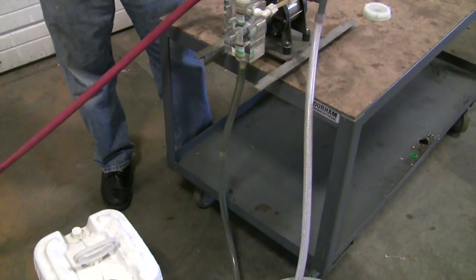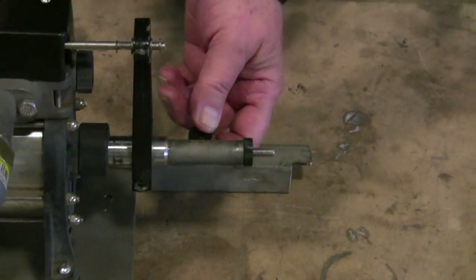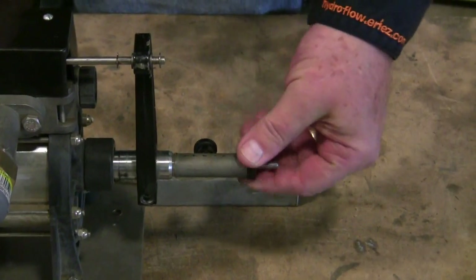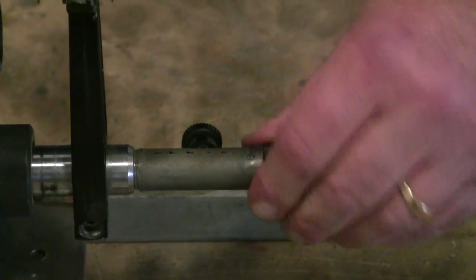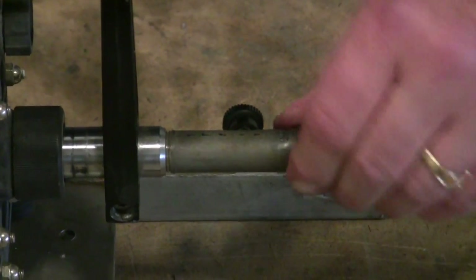Now when you first start this up, the first thing you want to do is get it primed. So we go back here — you loosen up this lock knob, and then with this threaded knob, you bring it out to maximum. That way we'll have the maximum stroke and it will prime as quickly as it can.